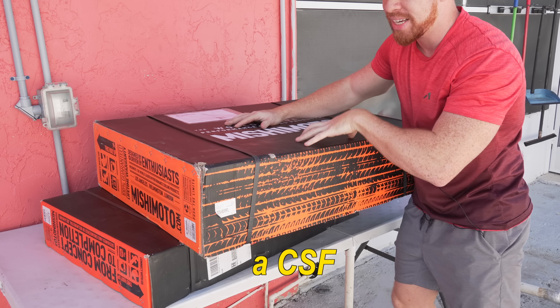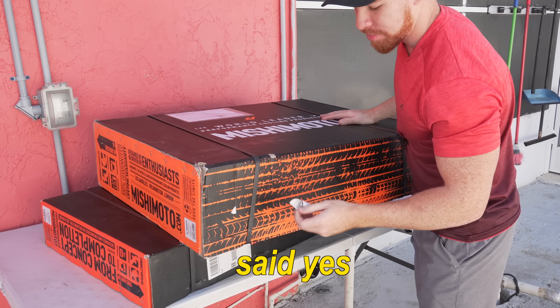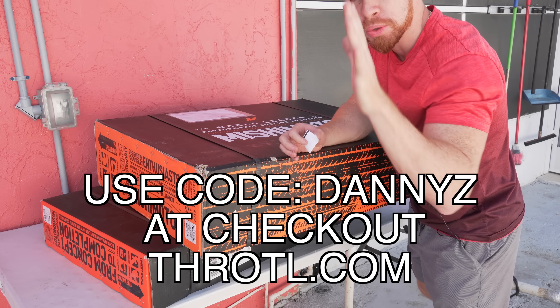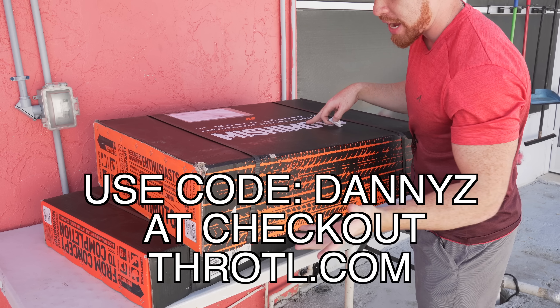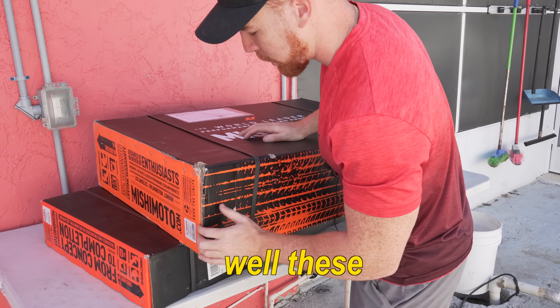For the 370Z we have a CSF radiator, but we're gonna get into that later in this video. Yes, you can get a discount on these parts - it's called Danny Z on the throttle. Check that out, and any other parts you want from the website - I'll leave the whole website in the description as well as these products.